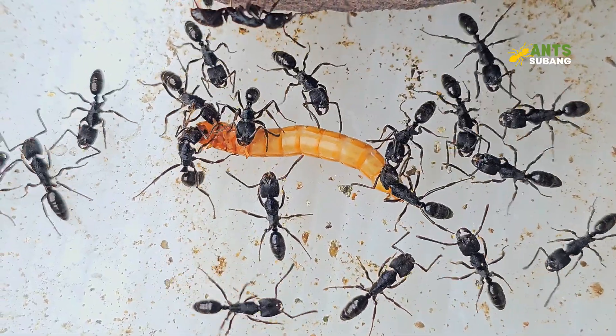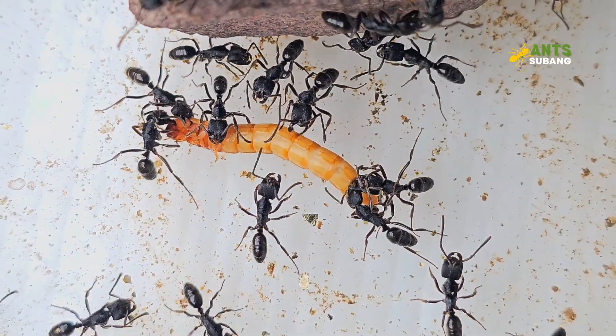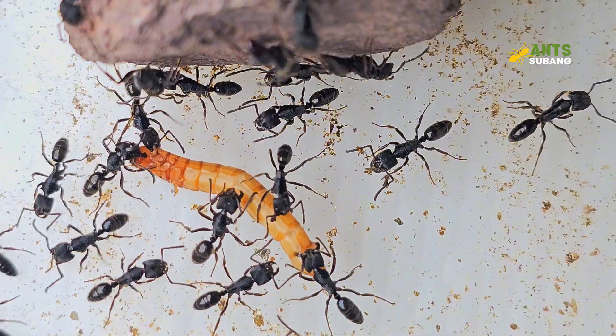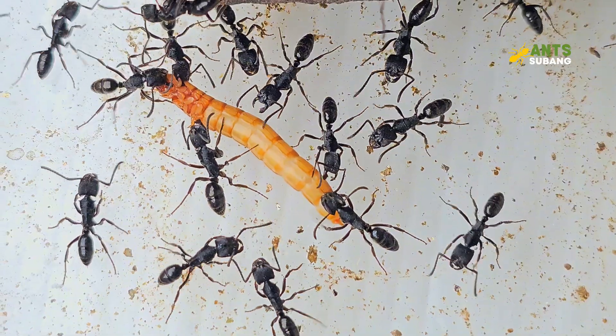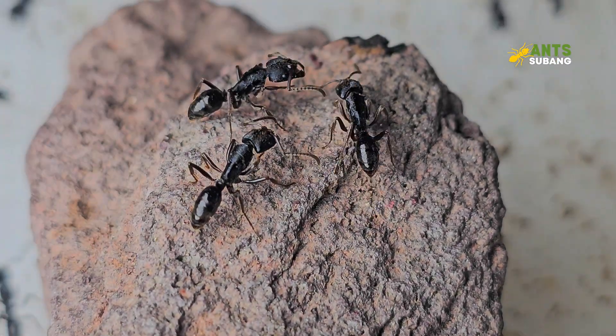Odontoponera denticulata larvae need debris to assist in forming their cocoon shell, and worker ants will find cotton, sand, food debris, or anything they can get hold of in the nest. Ideally for a non-substrate nest, I would drop a few pinches of sand or soil into the nest, but humidity can lead to mold growth. So regularly clean the foraging area and remove any unused substrate or uneaten prey to maintain a hygienic environment.